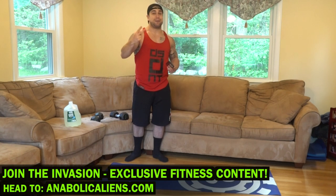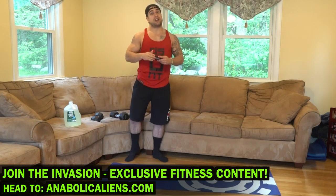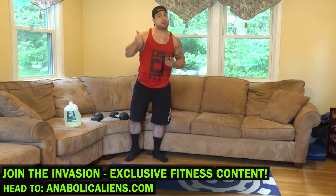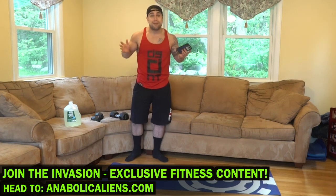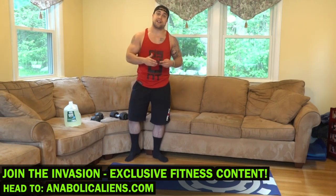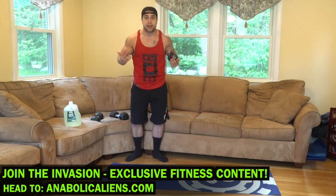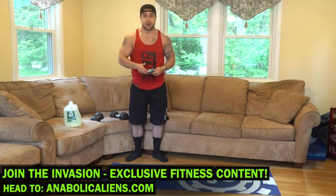Real quick before we get into this routine — if you haven't yet, head over to my website anabolaliens.com and join the invasion. It's my website membership that unlocks everything including workout class videos not seen on YouTube, 30-minute-plus follow-along routines, workout programs for all equipment options, diet plans, fitness rehab including rehabilitation plans, symptom relief plans, physical wellness plans, my six-week interactive fitness course, and a ton more. Check it out aliens, join the invasion — anabolaliens.com, linked in the first big comment in the description.